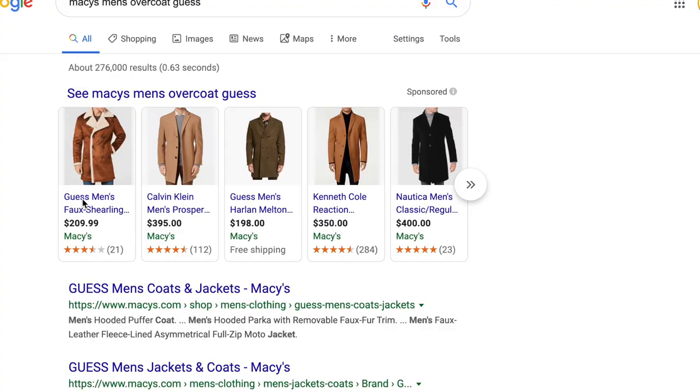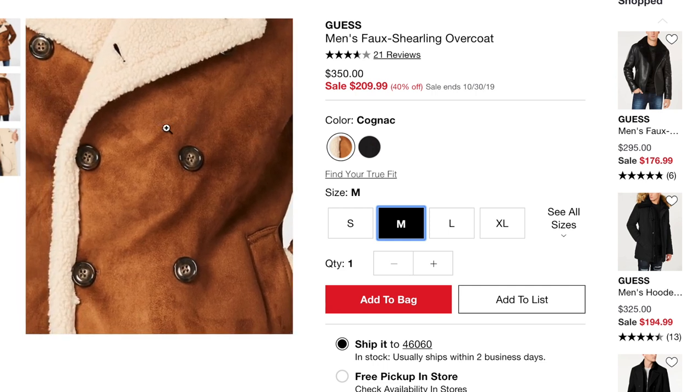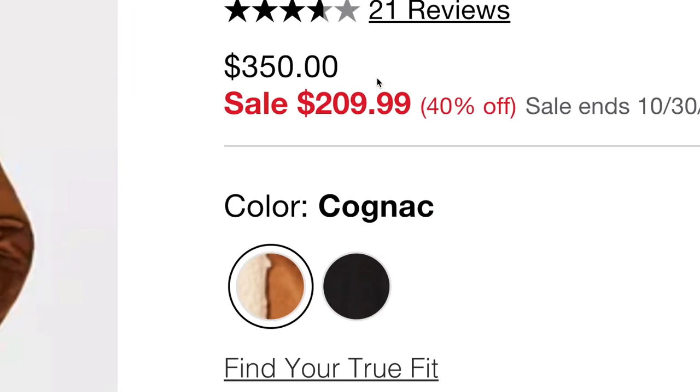I had been looking for some sort of overcoat to wear this winter, so I went to Macy's and they had one that looked really nice — it had the furry collar and the tan outer layer. But there was a problem: it shed so much that I realized I couldn't pick it. Constantly having to carry around a lint roller would get annoying and would become old.